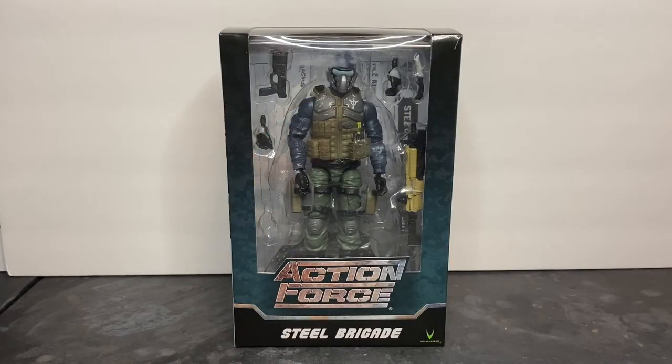Welcome to Dark Horizon Creations! I'm Mike, and this time we're taking a look at the Action Force Steel Brigade Action Figure by Valiverse. If you haven't already, please follow, like, and subscribe to my social media accounts on Facebook, Instagram, and YouTube.